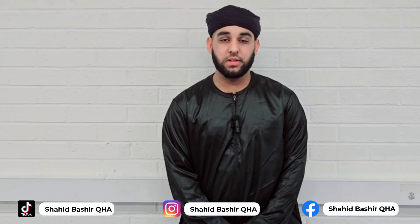Please subscribe to our channel, like and share these videos. Khuda Hafiz.